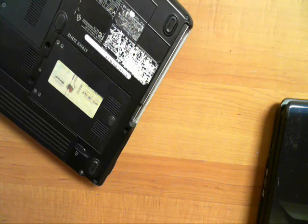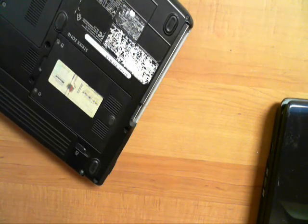Hey YouTube, this is Brandon from Paulist Computers. Today I'm going to show you how to change the DVD drive in a laptop. It's pretty easy to do, very straightforward. I'm going to actually show you two types of laptops. They're both very similar, almost all of them are.